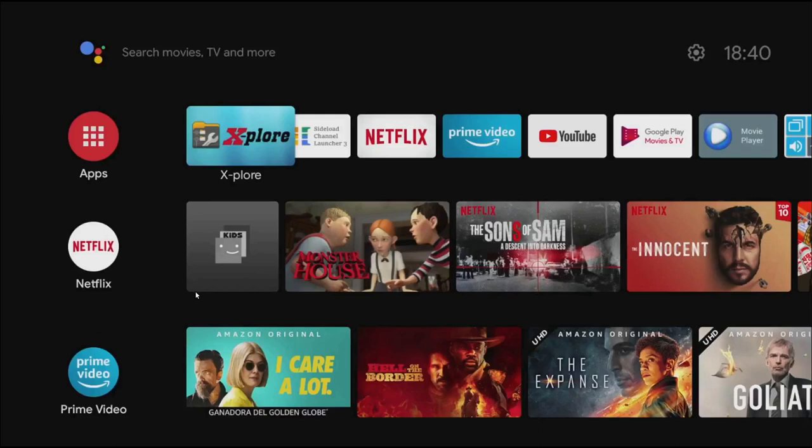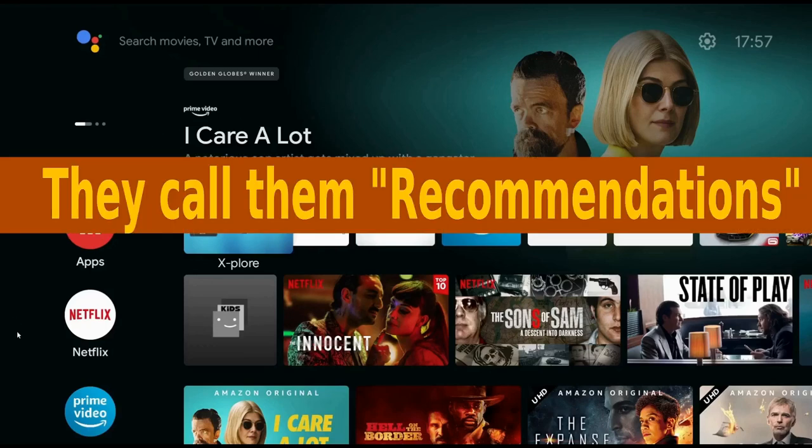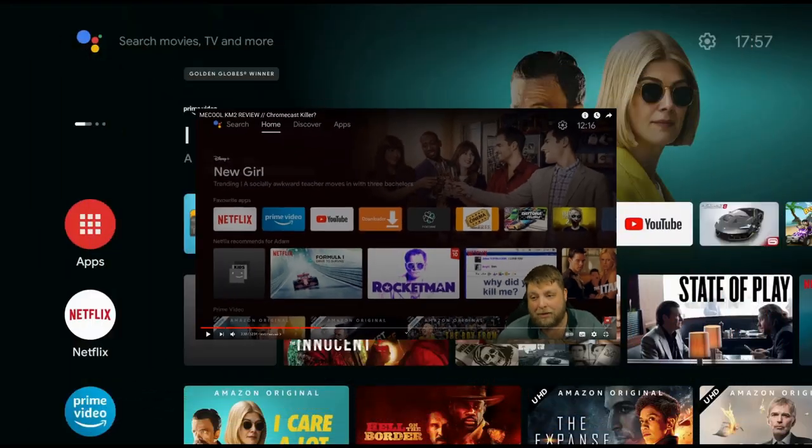Question: did your home screen update? This is more or less how it came out of the box — it updated with the Google Assistant at the top left, settings icon and time on the top right, and icons for Netflix and Prime Video on their respective rows. After updating it inserted a new row between the top row and the apps row, including suggestions. I'm in Spain, and from what I can see a YouTuber in the UK got something slightly different — let me know in the comments which one you've got or which you prefer.